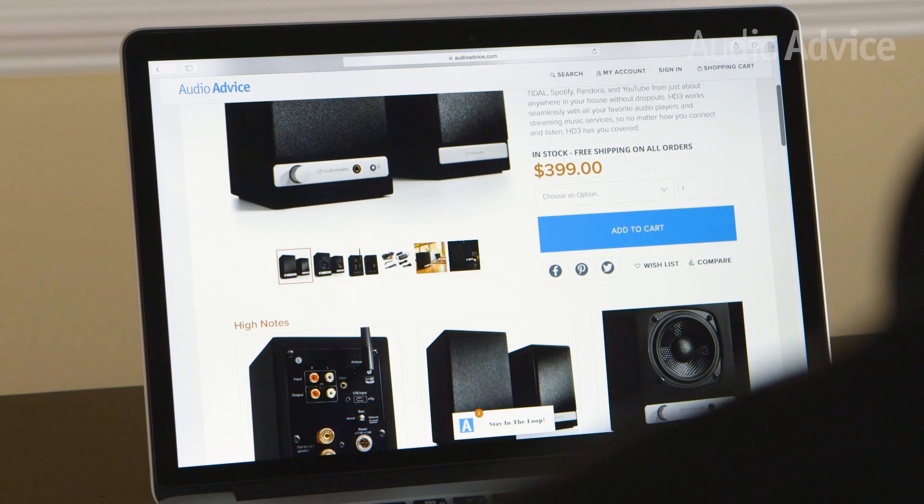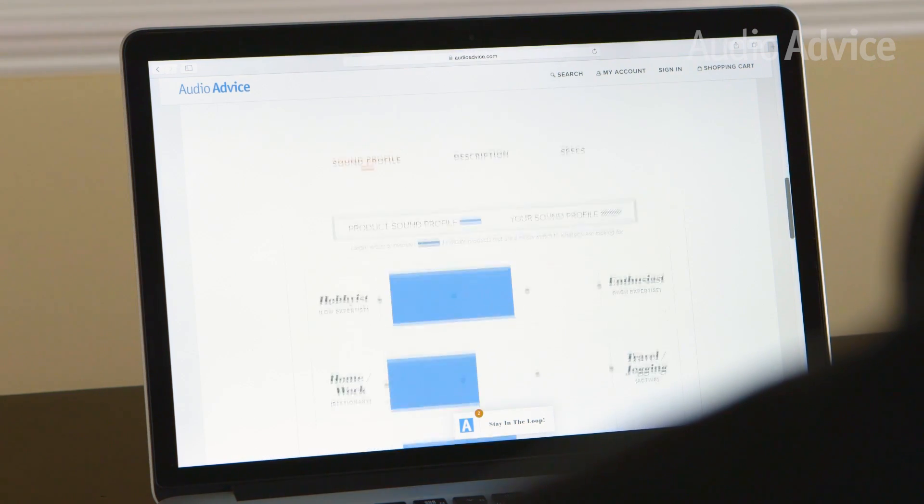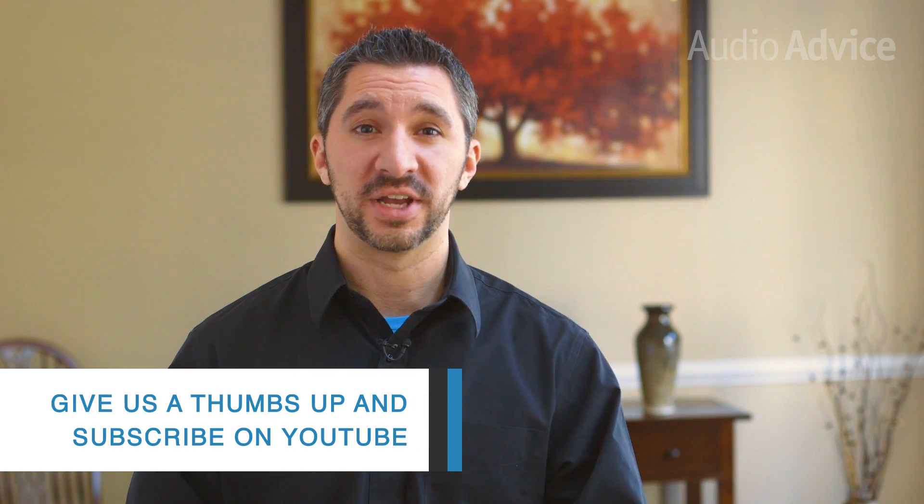All the products mentioned in this video are available for purchase on AudioAdvice.com — the links can be found in the description. While you're there, we'd love for you to check out some of our other content including in-depth reviews, setup guides, thought pieces, and more. If you enjoyed this video, please like it and subscribe to our channel. Until next time, I'm Jeff with AudioAdvice — I'll see you in the next video. Thanks for watching.